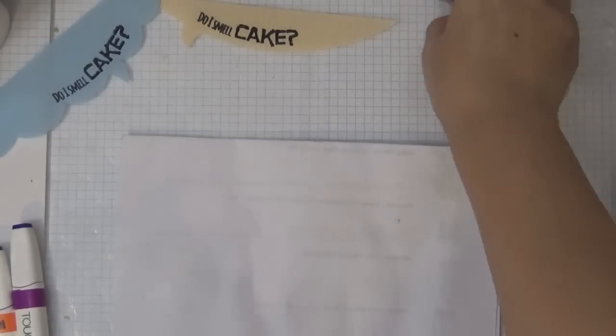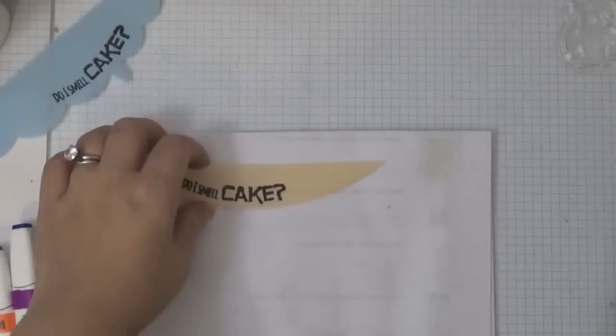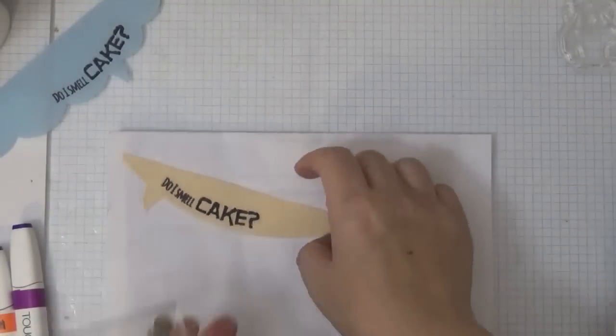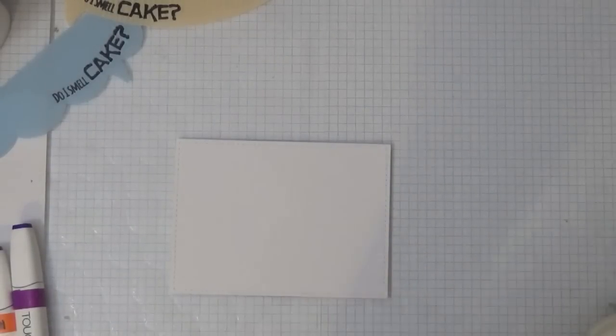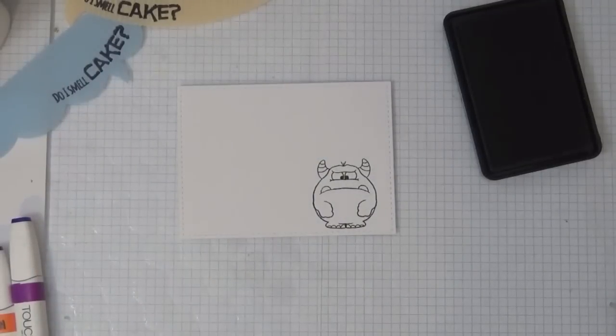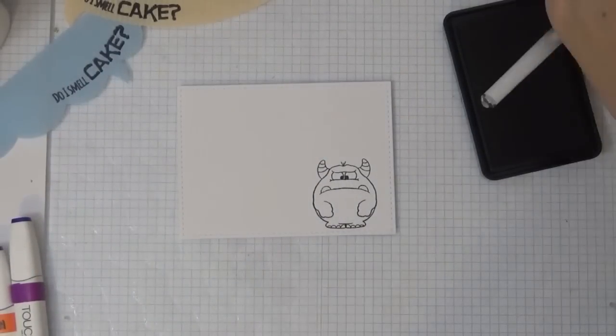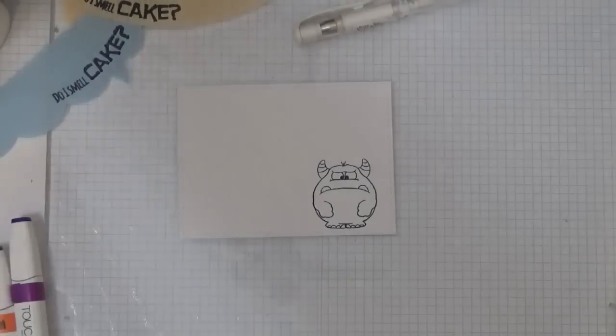I'm going to leave them off to the side to dry, and now I'm going to stamp the monster. I'm deciding if I want to stamp the cupcake here but I decide not to — sorry. You'll see in the pictures at the end how I finished it off using that cupcake stamp. Now I'm stamping the monster and I'm using My Favorite Things hybrid black licorice ink, because I'll be using alcohol markers.